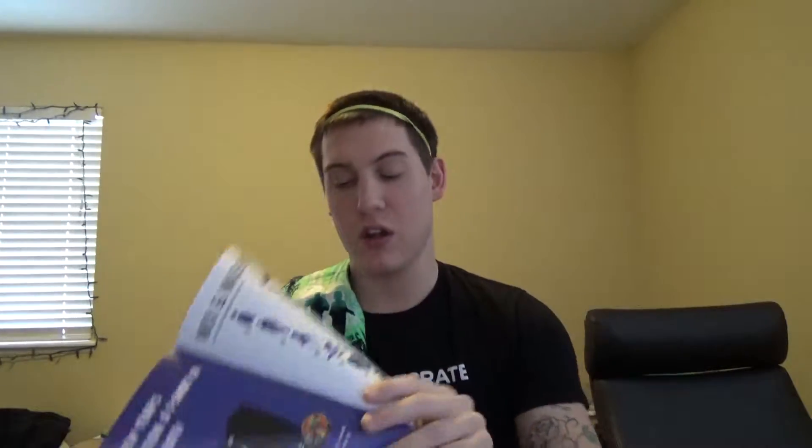I have no idea what this is, but let's just put it on our head — fuck it. Then it comes with this, which is basically just a catalog of what's inside of the crate. And there are other little tiny things you can do with it, like there's a crossword puzzle in here and looks like a mix and match — it says 'match these invaders with their ship.' So you have to go and do that. Pretty cool case.